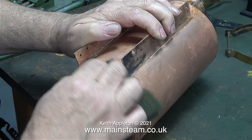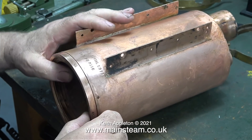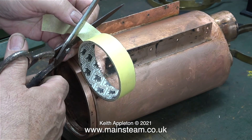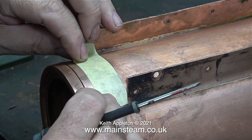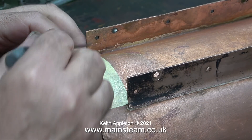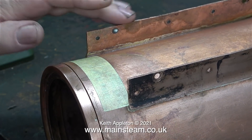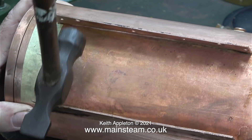Before cladding the boiler, I'm cleaning up the serial number area. When I paint the boiler before cladding it, I don't want to paint over this - the stamped identification marks need to be very visible. A boiler needs to have an identification number; this has a serial number and a working pressure number, which is even better. The serial number and details will be written on the boiler certificate. I'm now masking over the details using masking tape and my old scissors.